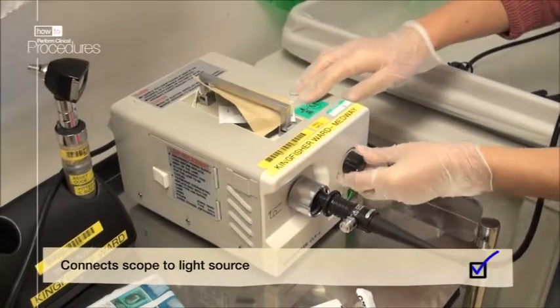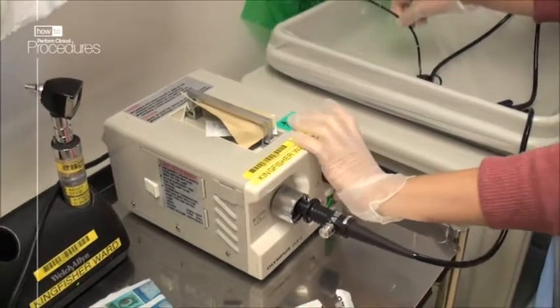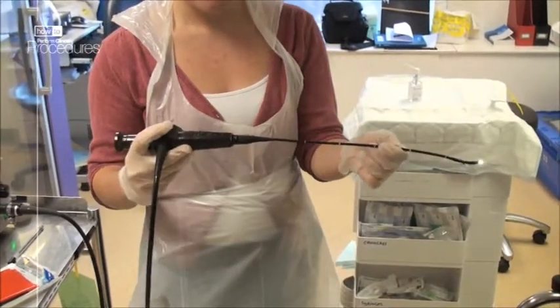First, plug the scope into the light source and adjust the brightness as necessary. Light is transmitted from the source through the flexible fiber optic cable. The eyepiece on the scope is where you look through.